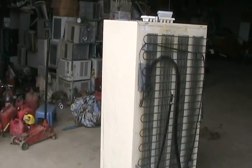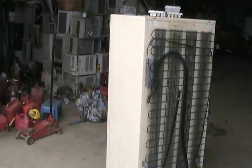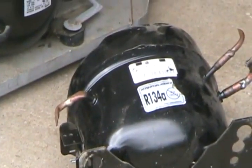Residential or home-style fridges made before 1992 almost always have R12 gas in them, which is no longer legal in North America. That was an ozone-depleting gas, which means it damaged the ozone layer. They've replaced it with R134A, as labeled on that compressor after 1992. If you're repairing your refrigerator, you shouldn't mix the two kinds of gases.